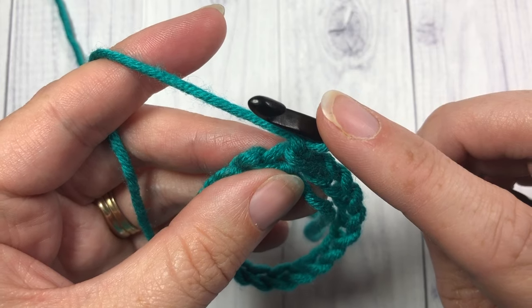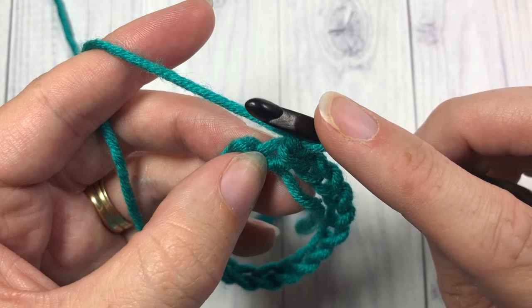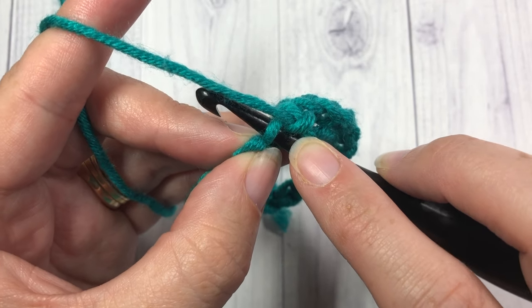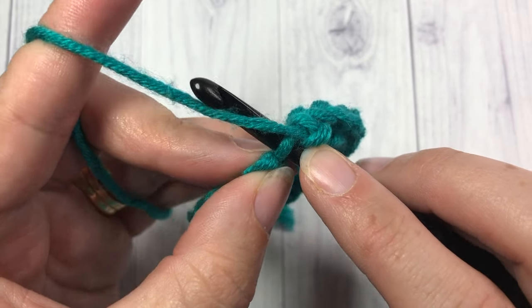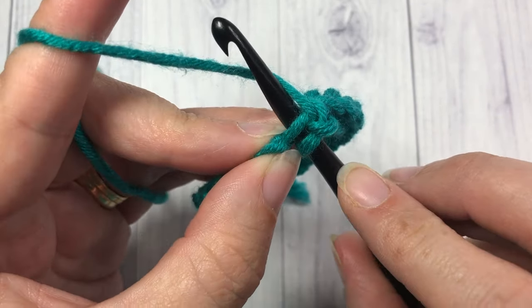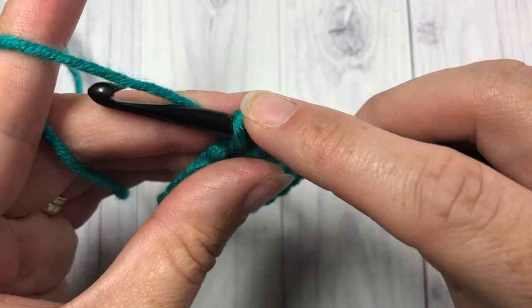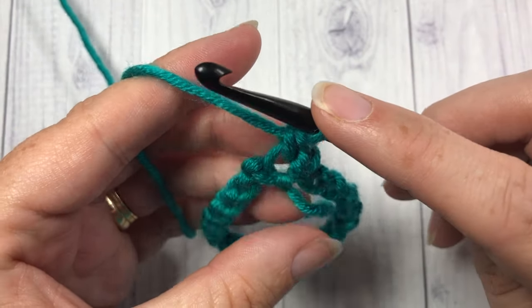To work the cross stitch it's a single crochet stitch but with a slight variation. Just as you would with a single crochet, you're going to insert your hook into the first chain stitch. Then instead of yarning over, which you normally would do, you're going to yarn under. So yarn under, place your hook over top of your yarn, and pull your yarn through. You're then going to complete your single crochet stitch by yarning over and pulling through the two loops.